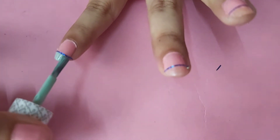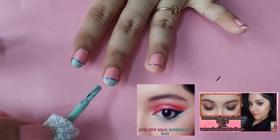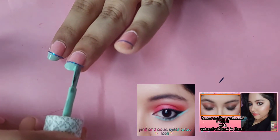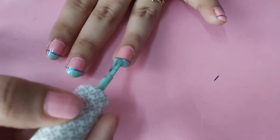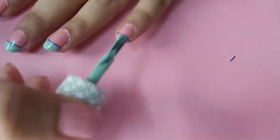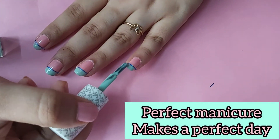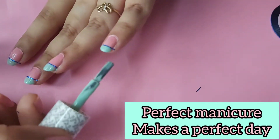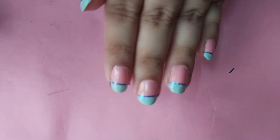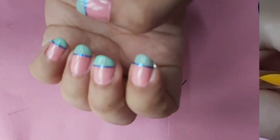Be very careful in this step because I don't want to ruin the stripping tape. You may have short nails, but don't bar yourself from doing nail art and manicures, because it may make you feel confident and much more beautiful.